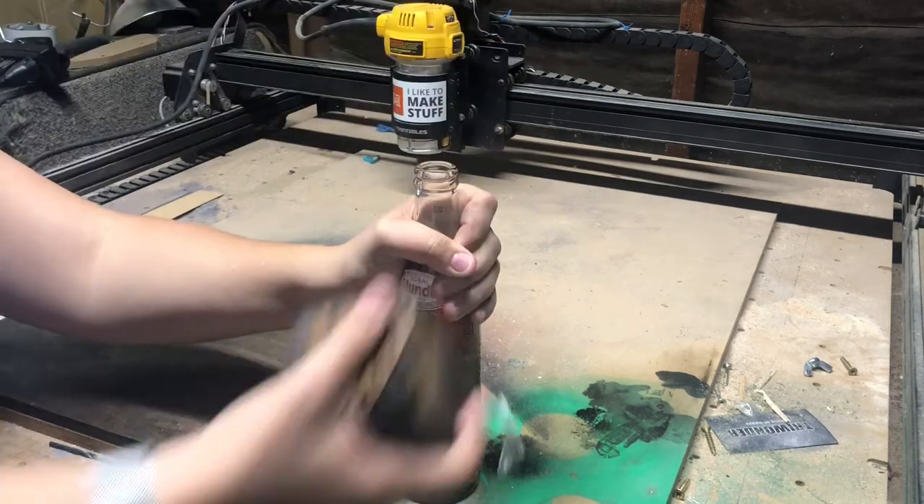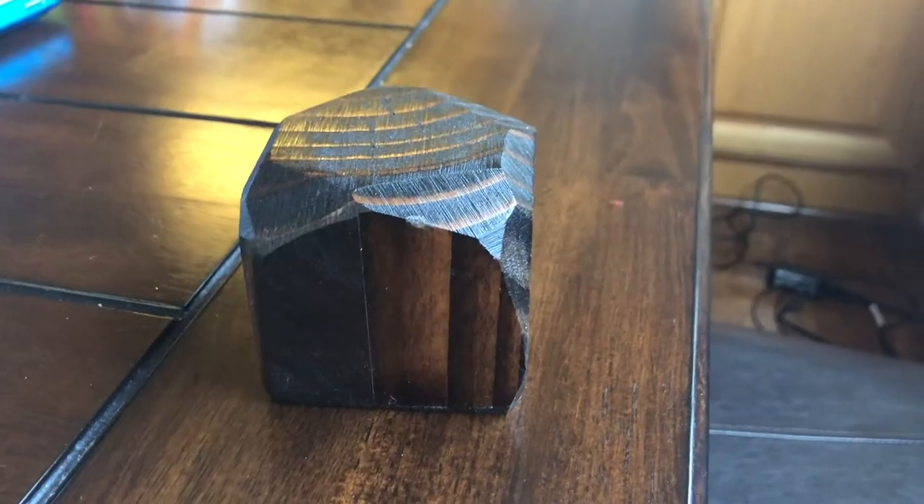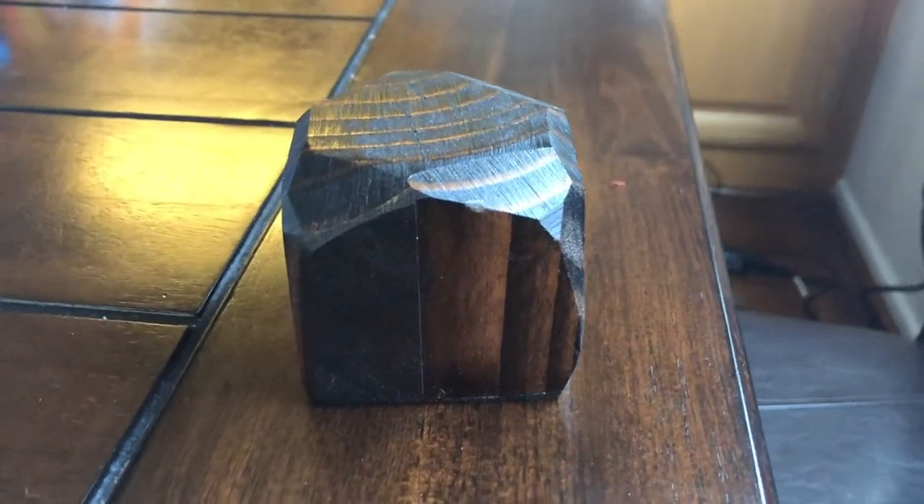I love how this bottle opener came out and I'm so glad I picked up these bottle opener inserts from Rockler. Super cheap and it makes a really fun little cool project.